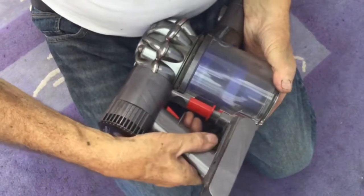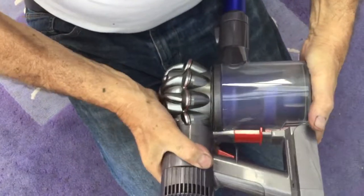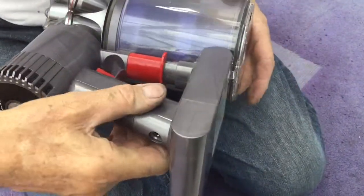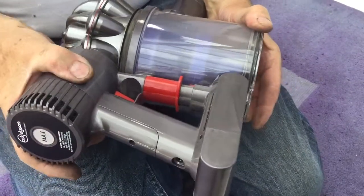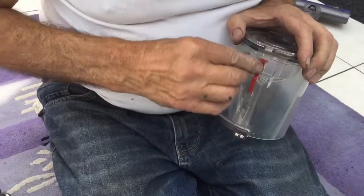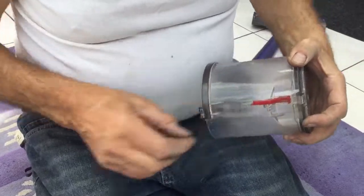I did it before, not very easily. It just came off, so I obviously didn't do it before properly. It's designed to just click — yes, okay. Look, that's not it, is it? Nothing wrong with it, everything's all intact.